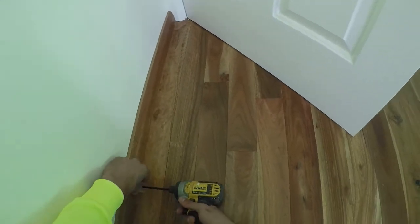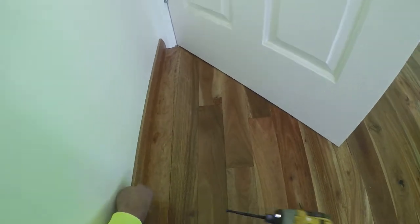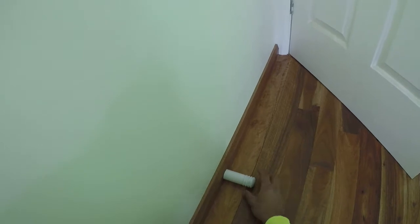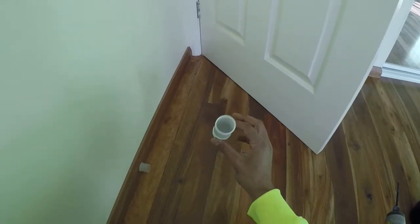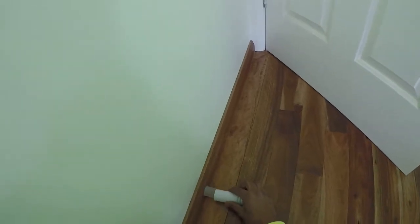Pull your backing plate back up against the wall and screw in until it's nice and tight. Then simply get your door stopper and put it over the top. You'll notice that springing action — that's because there's a bit of air build-up inside. All you need to do is simply squeeze it a bit and put it back on.